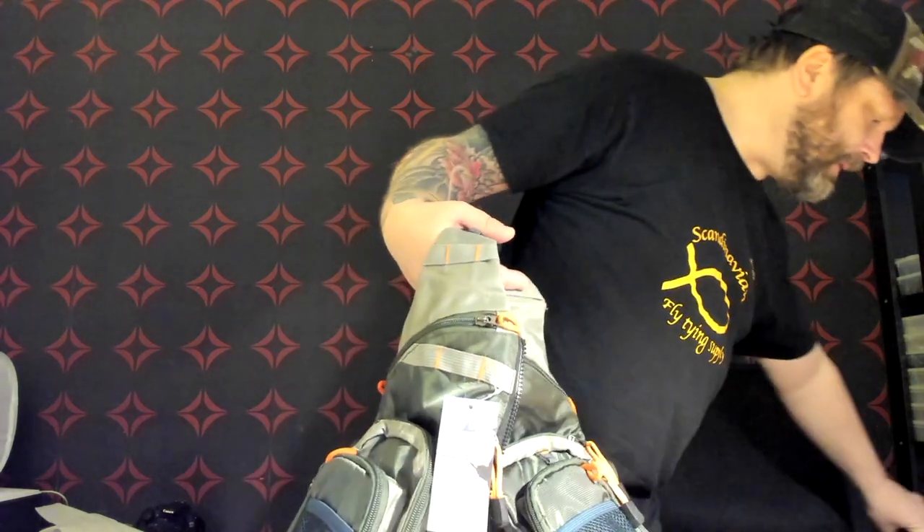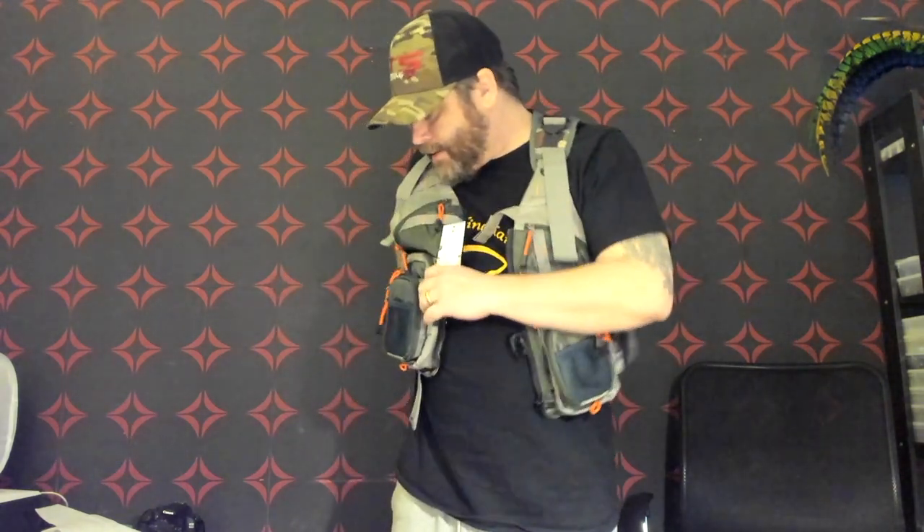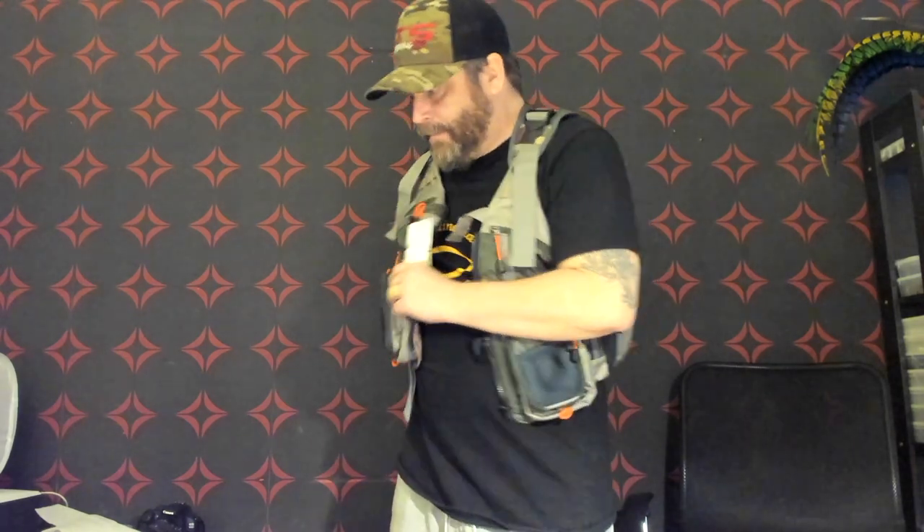So let me remove the chair and let's put it on. So it can be quite large, but you have adjustments here on the sides as well — really nice. So let me tighten this one up. That's really good.